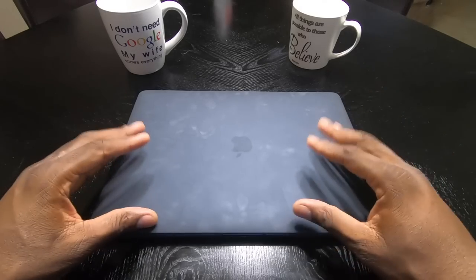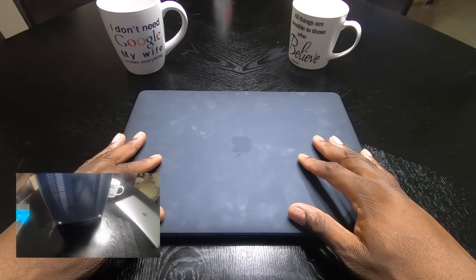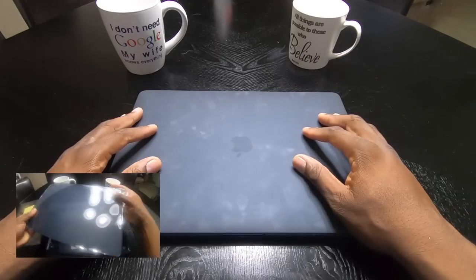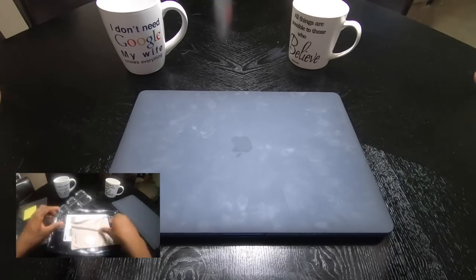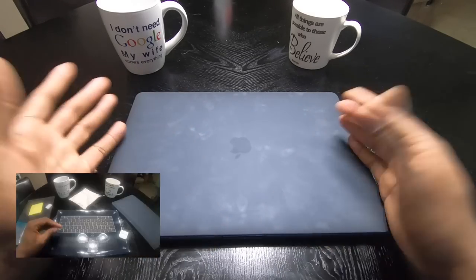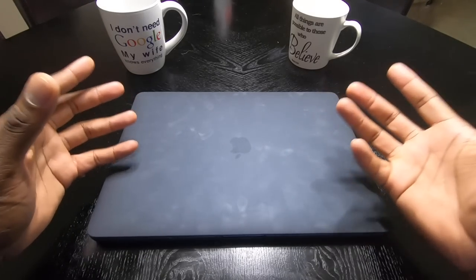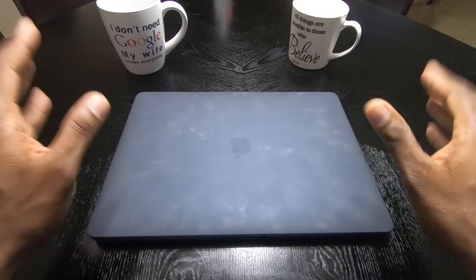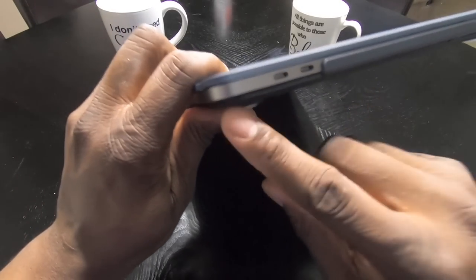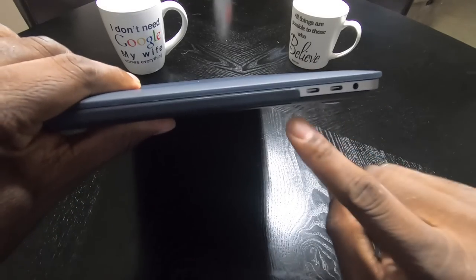I actually shot another unboxing video but decided not to go with that one because I used the wide angle lens on the GoPro Hero 7 Black and it gives that bowing effect that you guys hate, and I don't like it too much either unless I'm filming cars. I'm using the GoPro Hero 7 Black right now — I use this camera for a ton of videos on the channel.